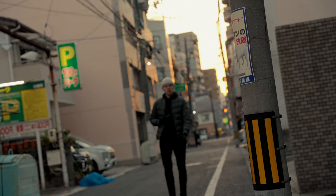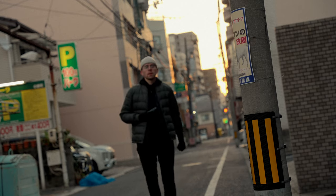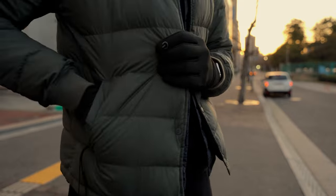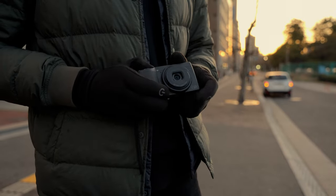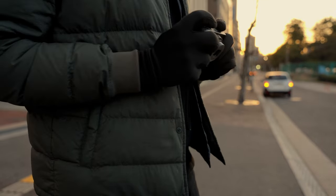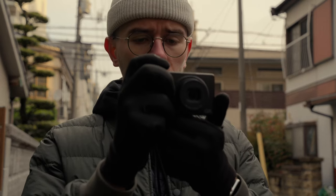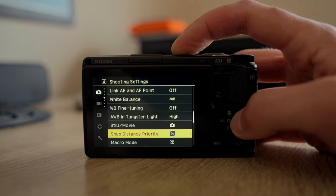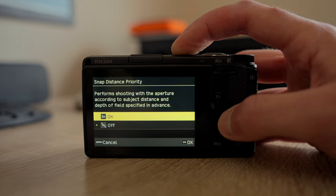When I first got my Ricoh GR3, I was pretty much using it as any of my previous and other cameras, which means in aperture priority mode. While I appreciated its small size that made it pocketable and easy to carry, I was a bit frustrated by its slower autofocus, short battery life and other minor quirks. But this was until my whole shooting experience changed after I finally upgraded to the latest firmware and started using the snap distance priority mode.